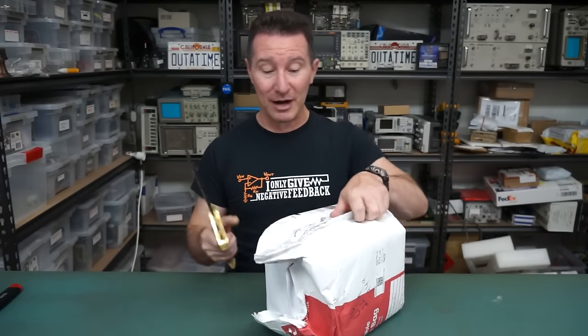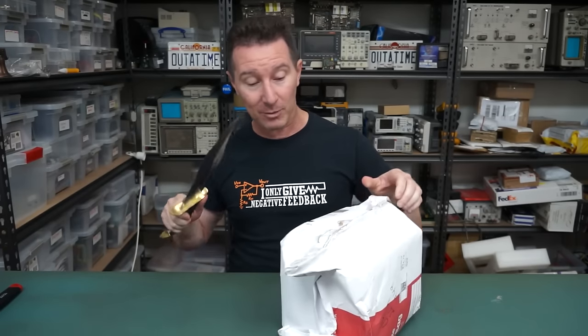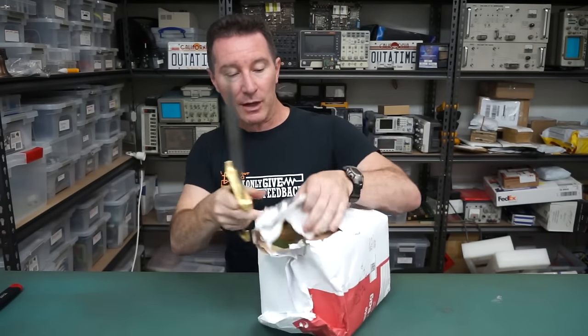Hi. Welcome to everyone's favourite segment, Mailbag. Let's get straight into this one — a local one from Aidan Senior. He's from Stockton, here in New South Wales. Let's have a squiz.